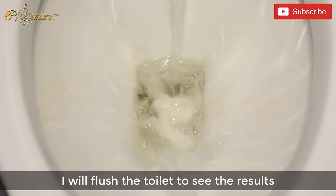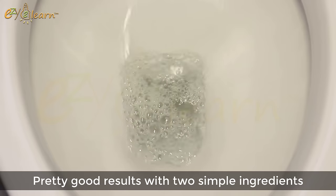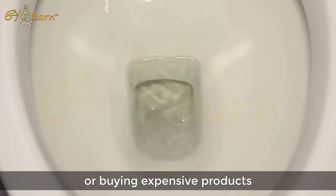I will flush the toilet to see the results. Pretty good results with 2 simple ingredients to clean toilet stains, without scrubbing or buying expensive products.